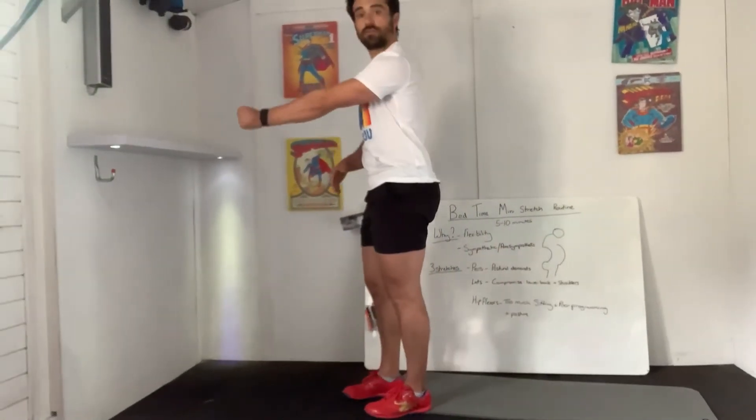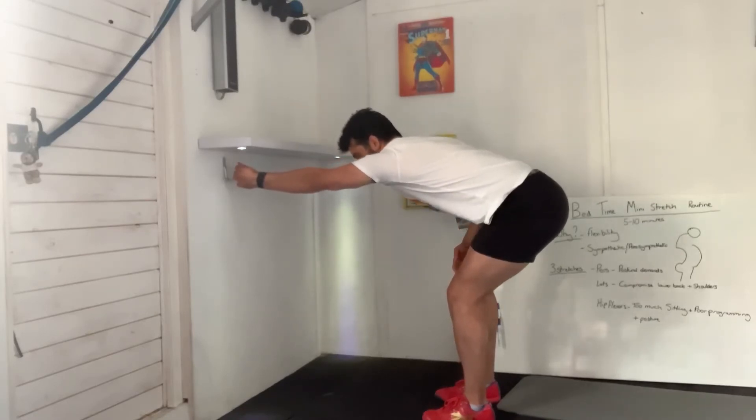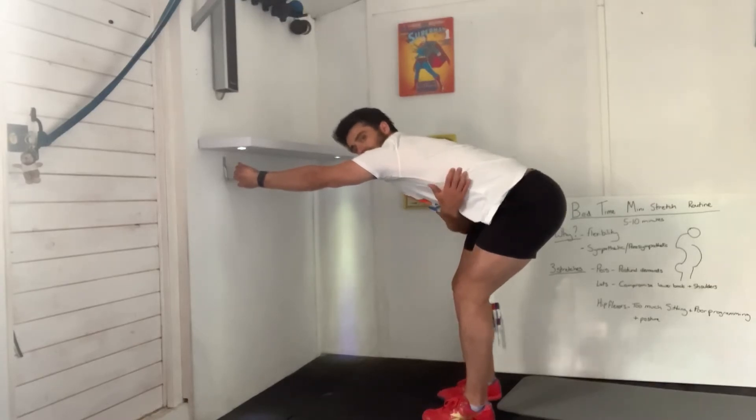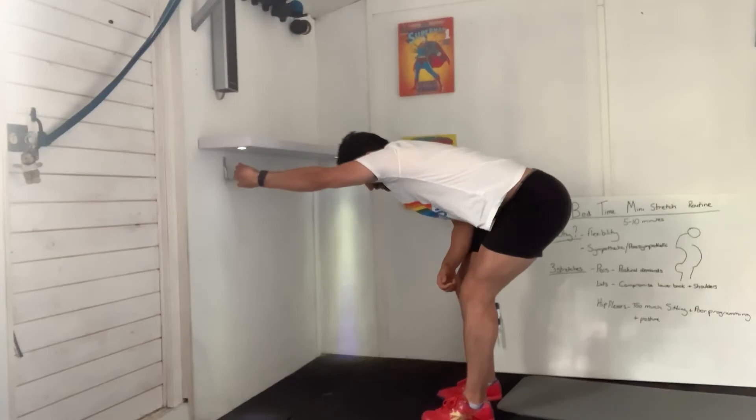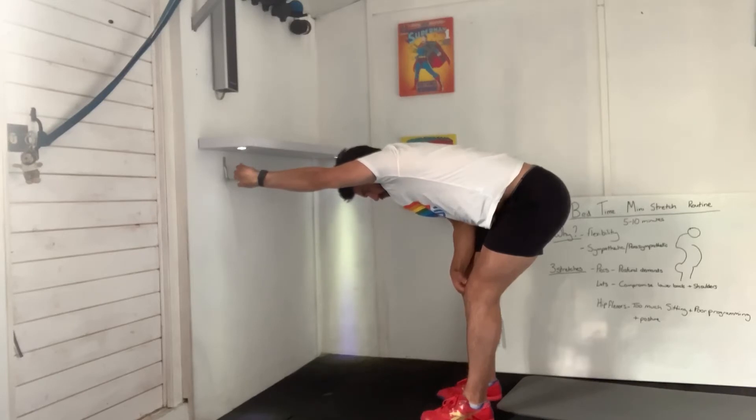Next one: grab hold of a door handle or the side of the door — anything you can grip with your hands. With your hand gripping, sit back into your hip, then try to lengthen that side — turn your bum away, in my case toward the wall, with that chin tuck. Five breaths from that position, really reaching that arm long. Big deep breath in, really exhale.